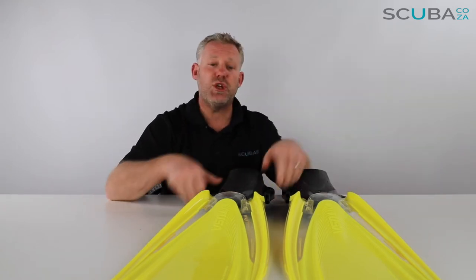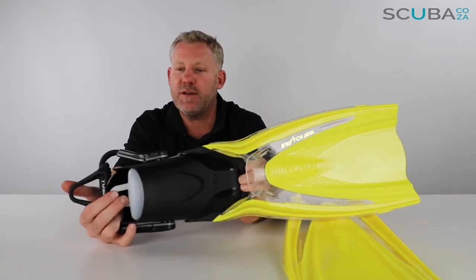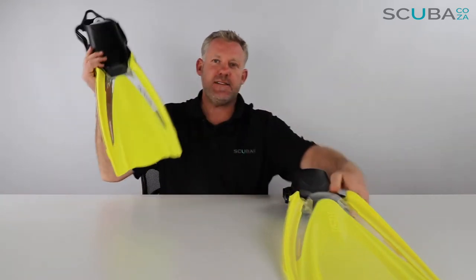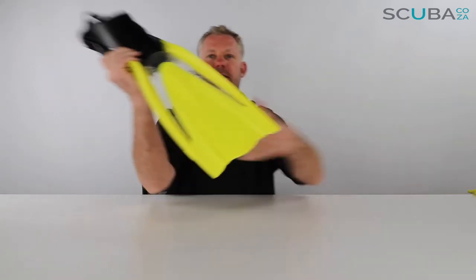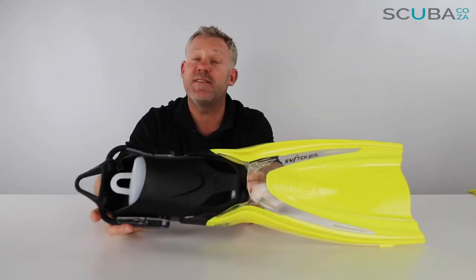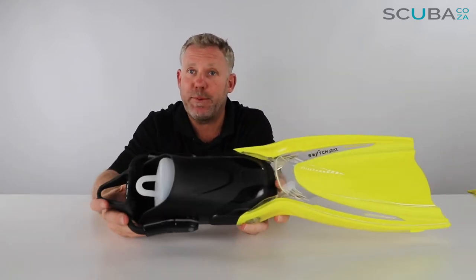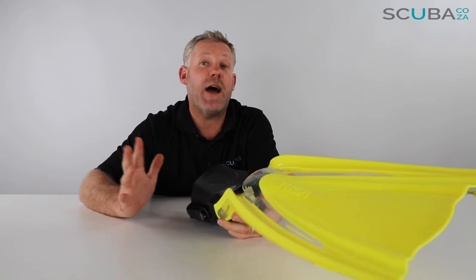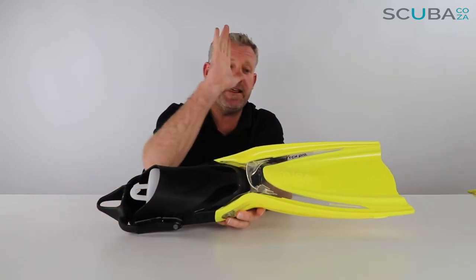Hey guys, you're with Kevin, your scuba professional, and today we're reviewing the new Tusa Switch HiFlex Pro fin available on our site. This is the big brother to Tusa's new HiFlex Switch fin — this being the Switch Pro — the main difference being that the blade is 20% stiffer.